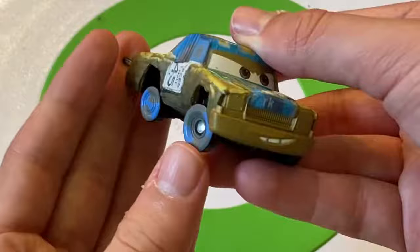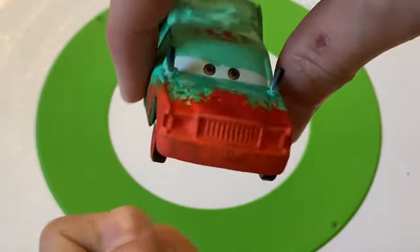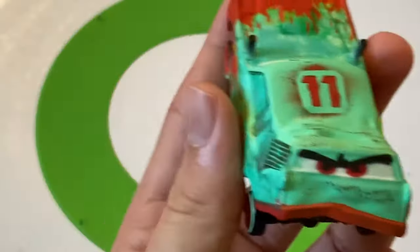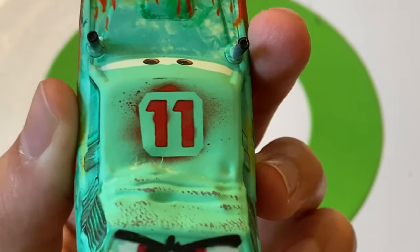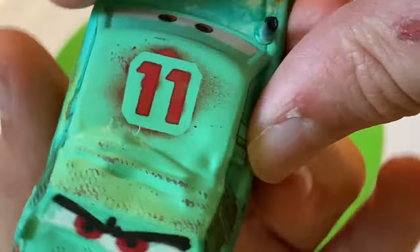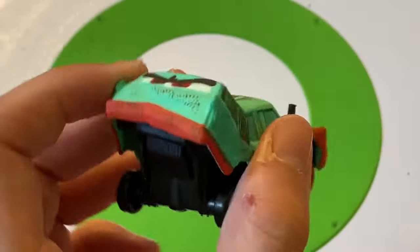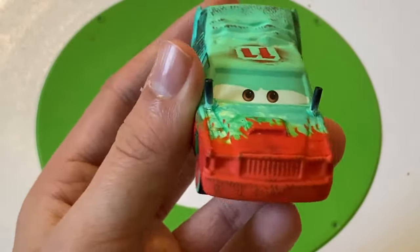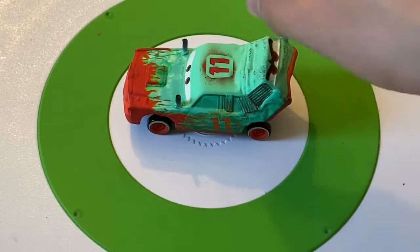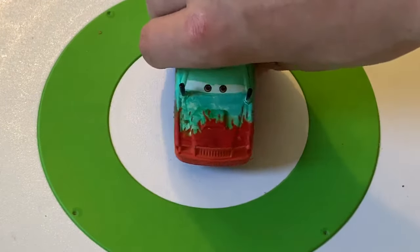T-Bone was only released in a five-pack exclusive to Walmart, making him one of the rarer demo derby cars. Moving on to Pile Up — he looks normal from the front, but there's another face on the back where he got smashed. Number 11, flames in the front going from red to green — kind of Christmasy. He was released around Christmas 2017. An underrated car in my opinion.